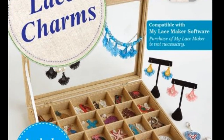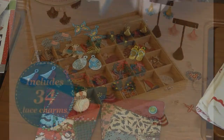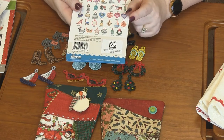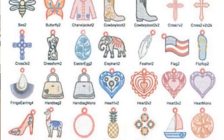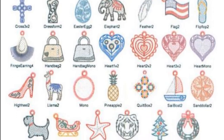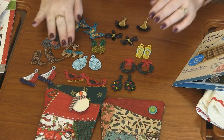Our first project today is from Designs of Machine Embroidery — this is Lace Charms. There are 34 different designs in this pack. You've got a tiger, a starfish, a bunch of different hearts. These are all freestanding lace pieces, and you can see I have a bunch of samples here.